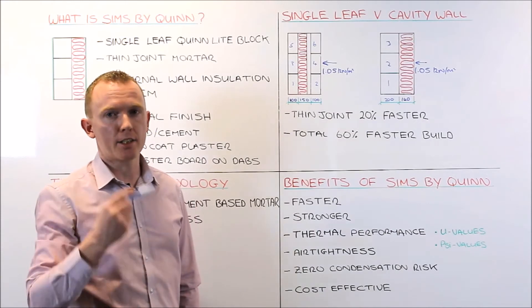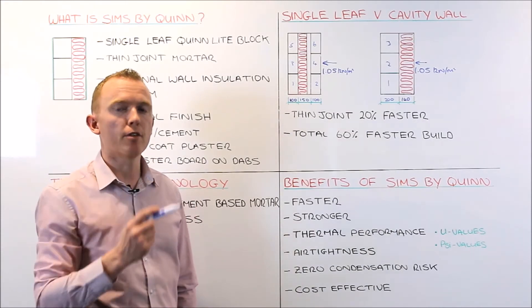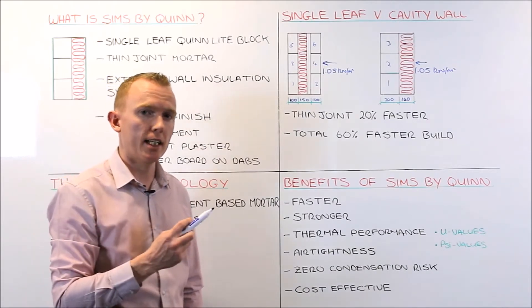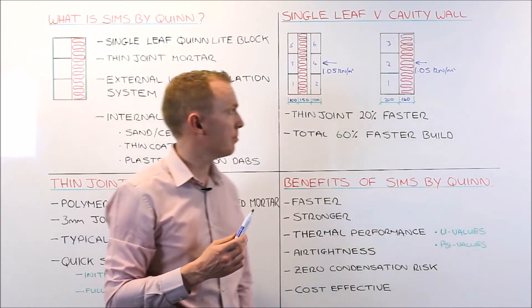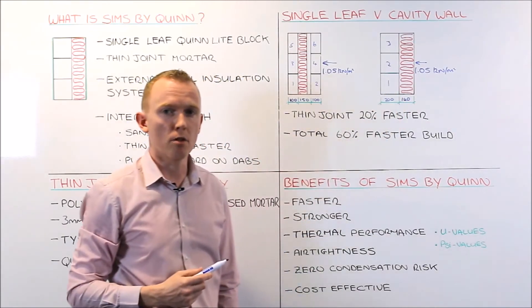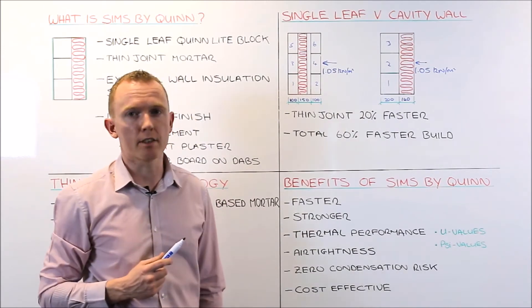That means you get your external walls built quickly, get your roof on, your house weather-tight, and you can begin your internal trades much faster. You can then start your external wall insulation system whenever it suits. So that is a huge benefit of SIMS.